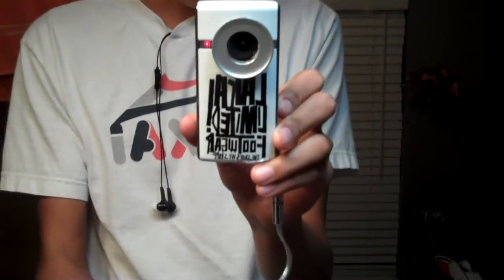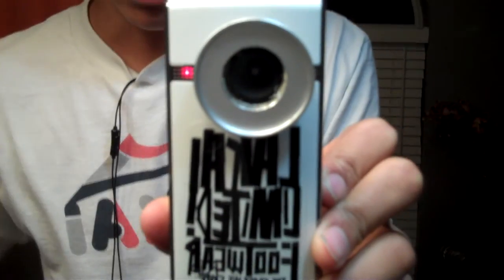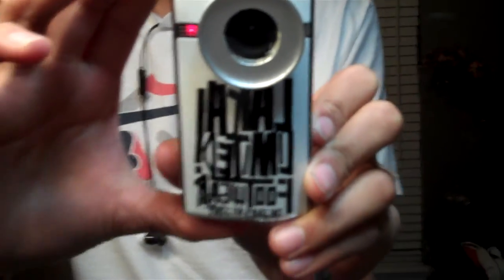I just put this Lakai sticker — it says Lakai Limited Footwear, the shoes we skate. And then on the back, which you can't see, I just put another Lakai sticker.